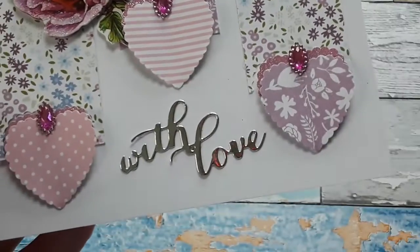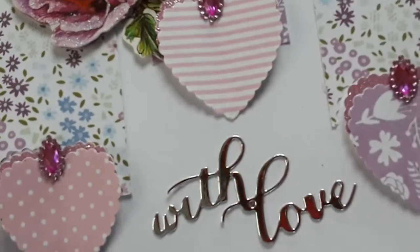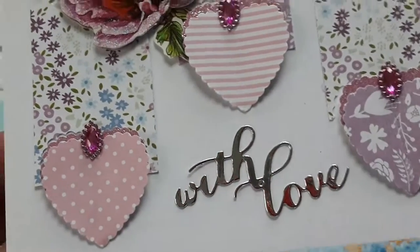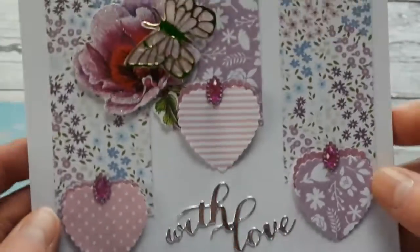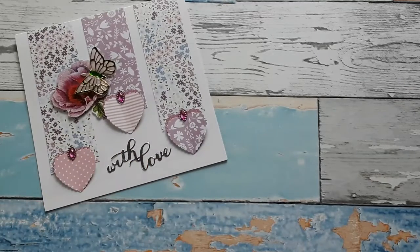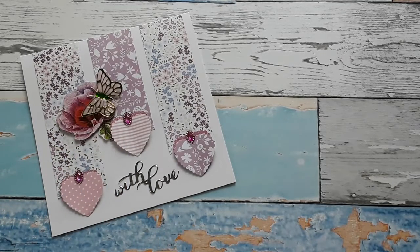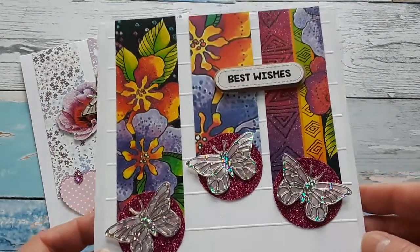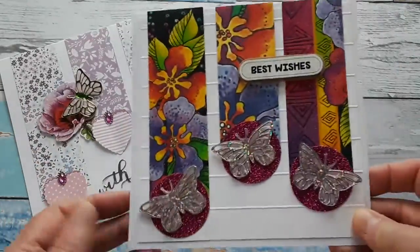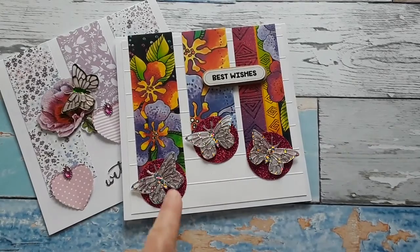'With Love' is a die that I have and I just made a few sentiments. Once I have out my die cutting machine — I have the Gemini Junior — I try to die cut as much as possible, because I don't have a craft room so I have to take out and put back. Once I did all the die cutting with my hearts I also die cut a few sentiments, including 'With Love.' Now if you don't have paper strips, you can use other materials. For this card I used an old greeting card on a square white card — I like square white cards because you have a lot of room to decorate.